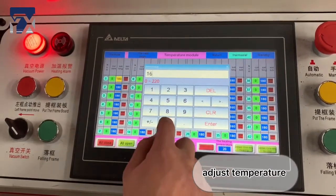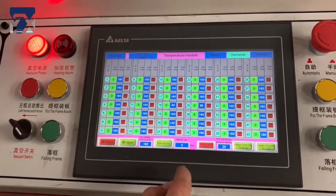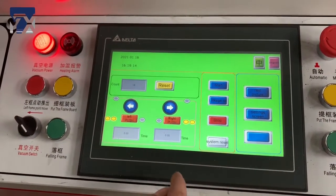For the first study, you should adjust the temperature until the machine is forming the layer correctly. Then we start the whole process.